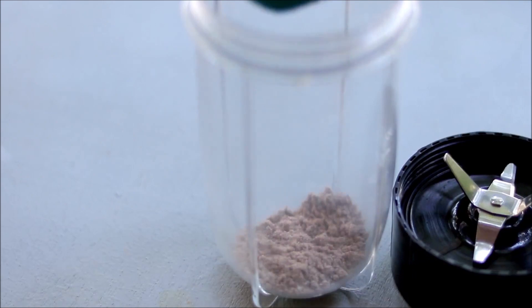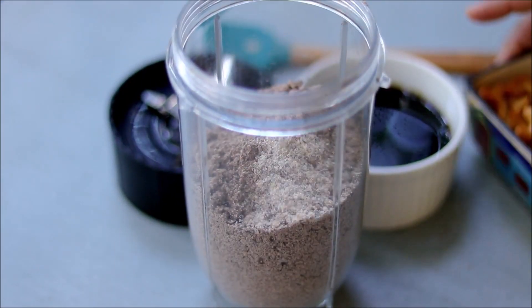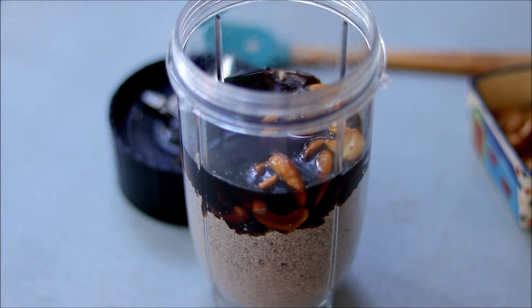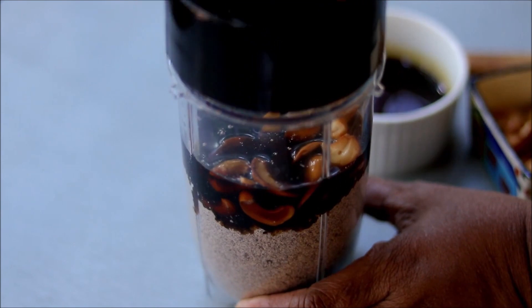Once it cools down completely, add that into a blender. Add some cardamom powder, some fried nuts, and some melted jaggery. Now blend all this together.